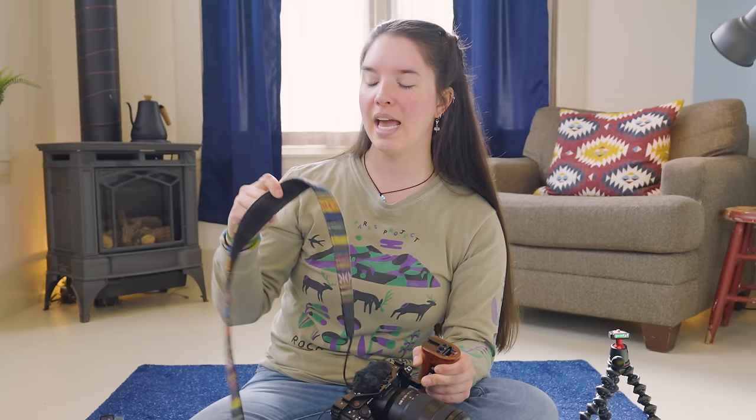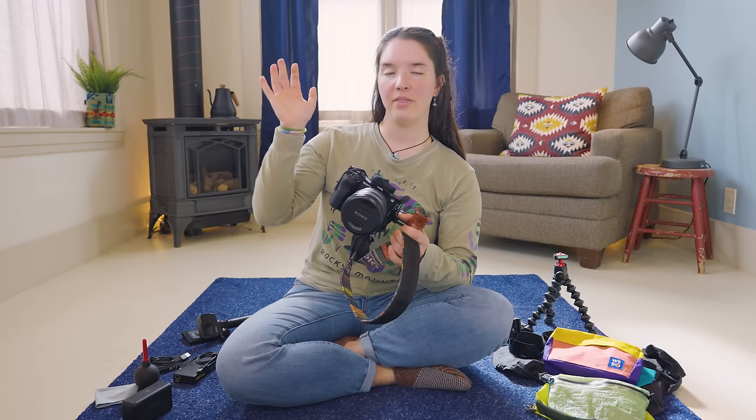The strap that came with this camera was a really thin, flimsy Sony strap, so we actually got this one at REI. It is much, much thicker and much more comfortable. The Sony ZV-E1 is the camera that we use for about 90% of our footage when Rainer and I are filming together, but we also use another camera to supplement that.